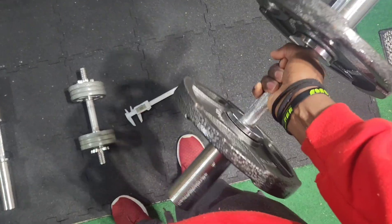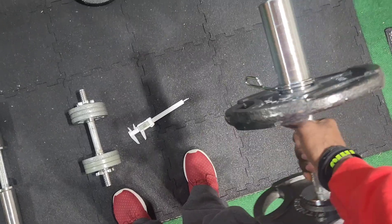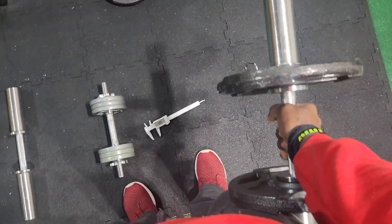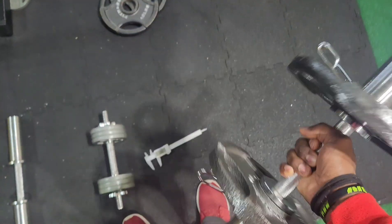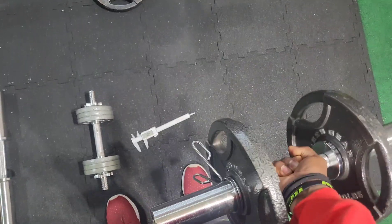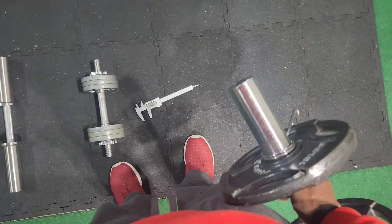These things just get in the way. A lot of times you want to do bicep curls — you start from a neutral grip, turn your wrist and go up — but these handles always get in the way, so you end up just sticking to hammer curls.